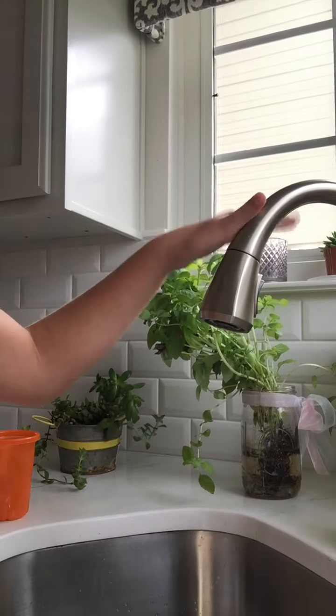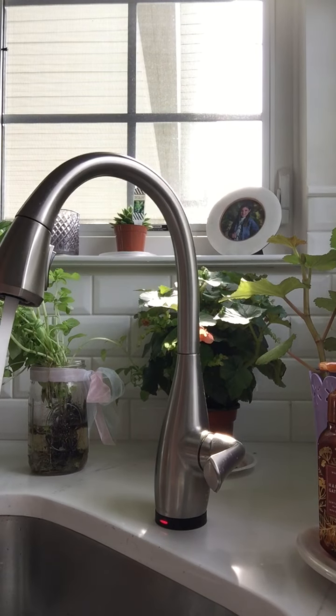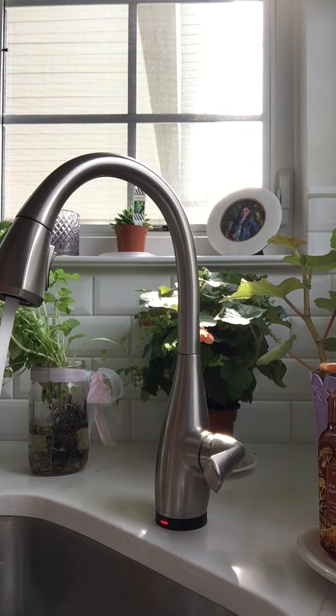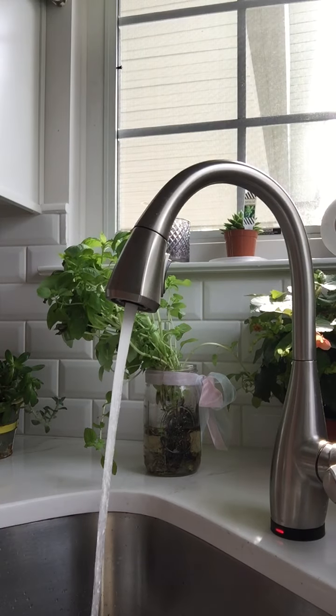So we're going to pull this down here, tap on it again, and see — there it's going. Ooh, it is hot. Okay, so now it is red, and it is very, very hot. Ow. Why did I touch it?